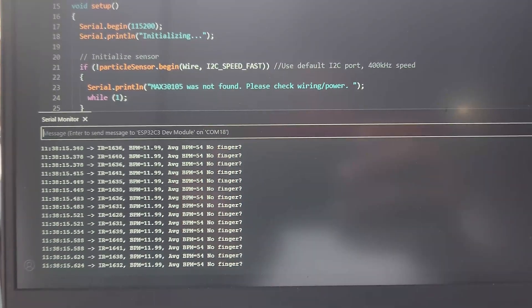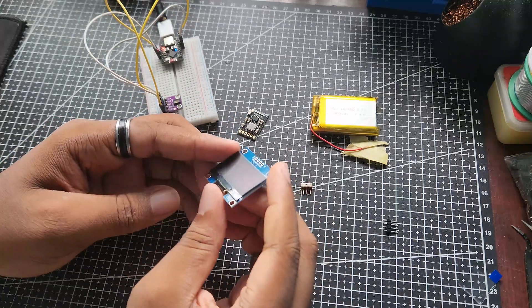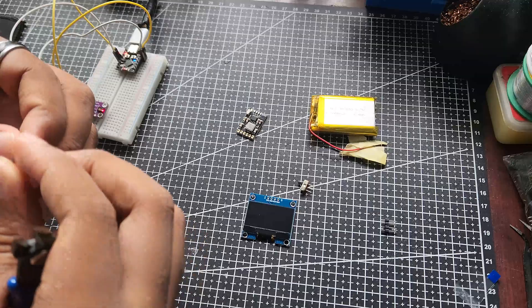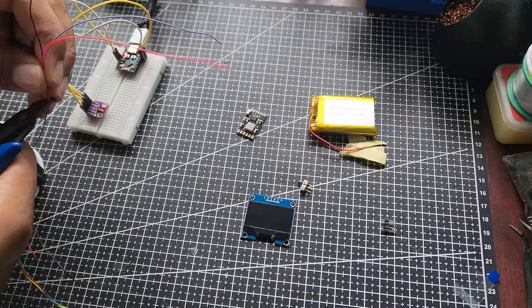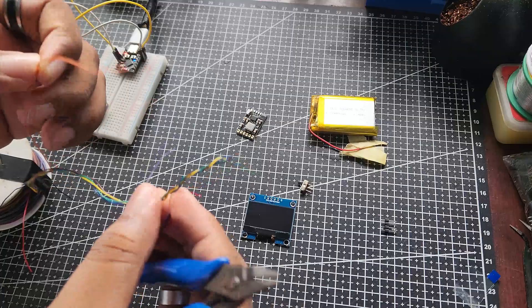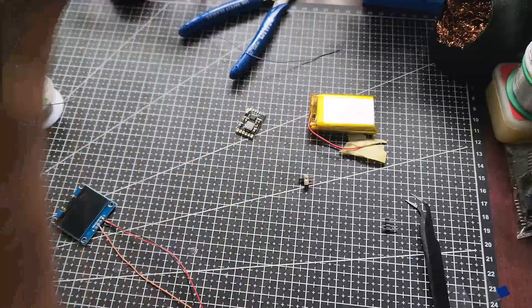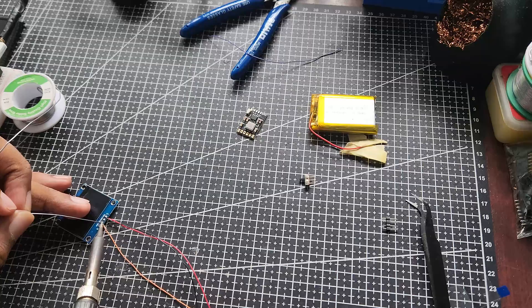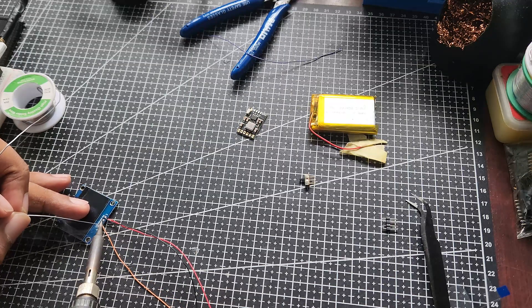But here comes the biggest problem of all: compactability. The build needs to be extremely small, so I make sure to solder small 22 AWG wires to the screen and run the test connections on the breadboard, instead of using headers that would occupy more space and get in the way when trying to squeeze everything in for the final build. I maintained this method of thinking throughout the project to make sure it was as small as possible.